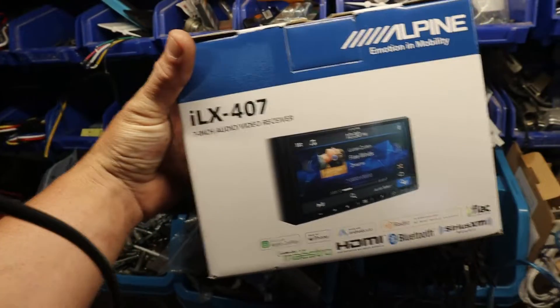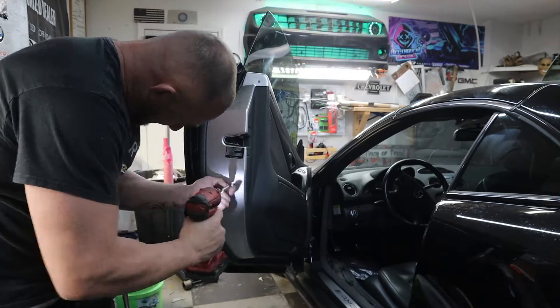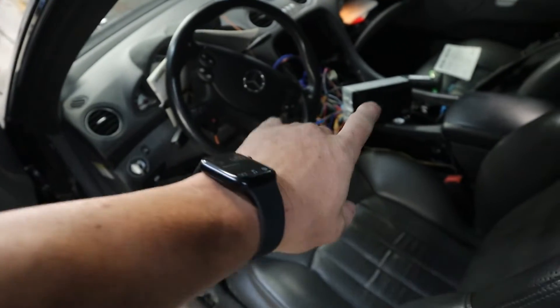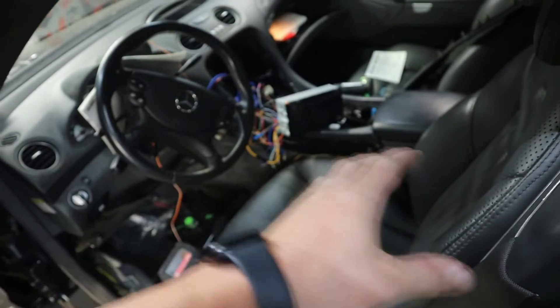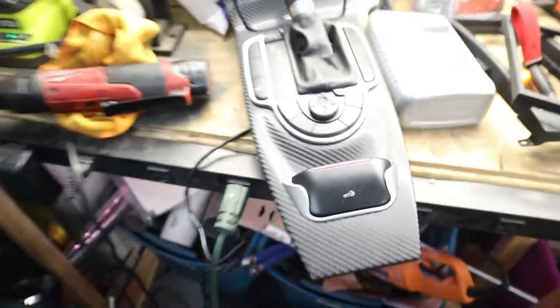I'm super happy with the way the interior panels turned out. Let's go ahead and get them thrown in. I'm going to start with the doors and put the door panels back together. We also got a cool surprise — we're throwing in a 2022 Alpine touchscreen head unit. Now that the door panel is on, we're going to finish putting this radio in and then put the center console piece in. It came out pretty dang good — I'm happy with it.